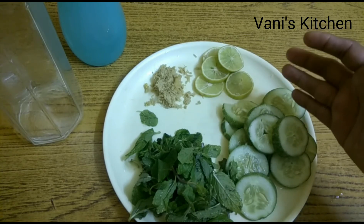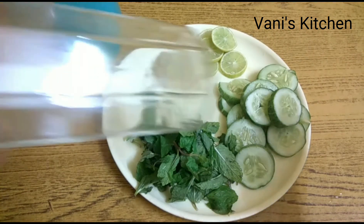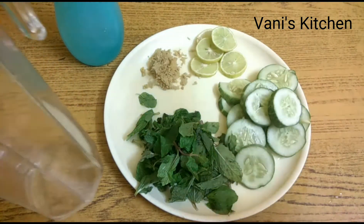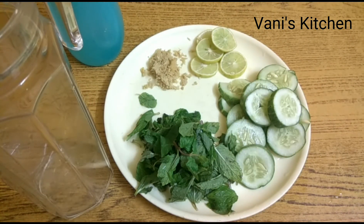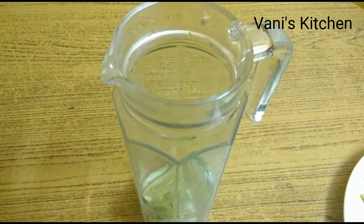The next step is to take a glass bottle — like this one-liter bottle. We'll put all these ingredients into the bottle, add water, and leave it to rest for the whole night. The next day, refrigerate it and consume the water throughout the day. The following night, repeat the same preparation. Repeat this for four to five days, or as long as your body feels comfortable.